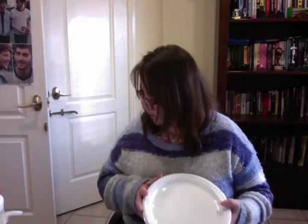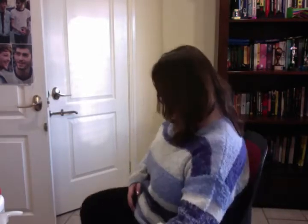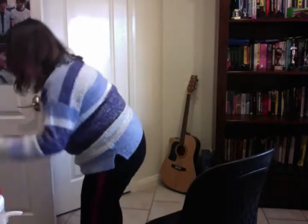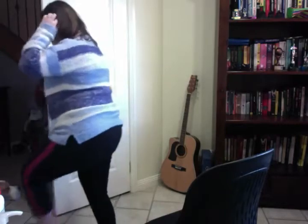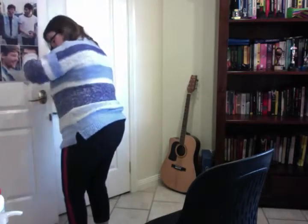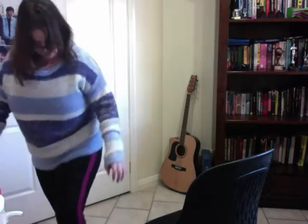Bailey, no! Bailey — oh my God. I have everything set up. Out, Bailey, now! Out. Go. Sorry guys — so I got that sorted.